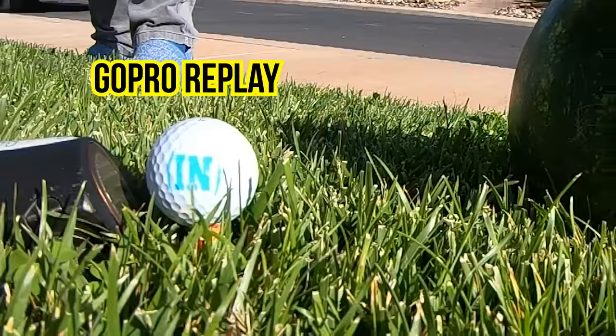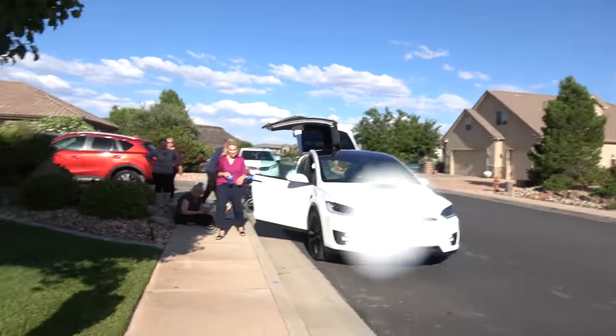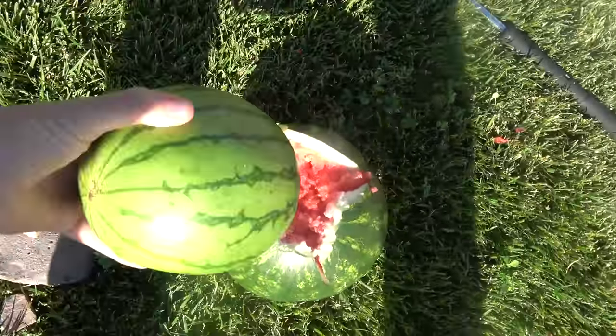Did anybody see where the ball went? I didn't hear any neighbors' windows breaking, so that's good. You guys are all hiding over here — I love it. Oh, there it is. We are safe here at What's Inside — we only do things in a controlled environment. There's some watermelon juice on the camera. That was fun, but we got the small watermelon.